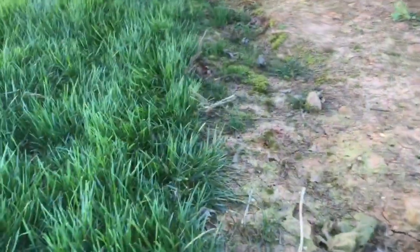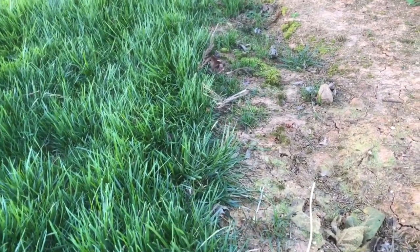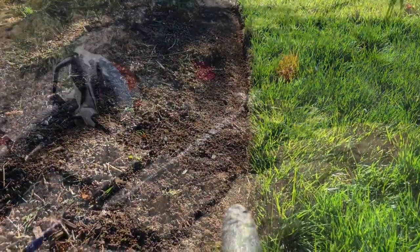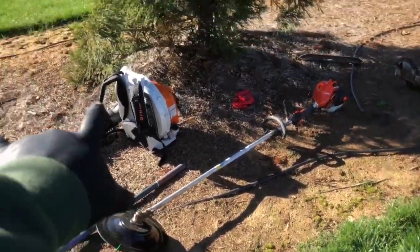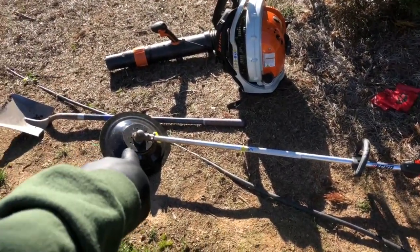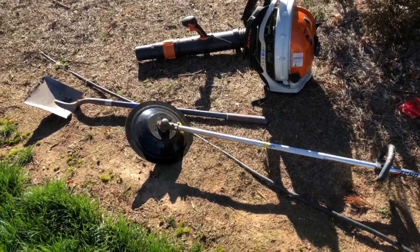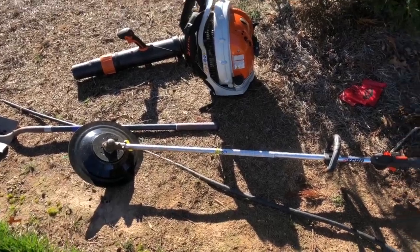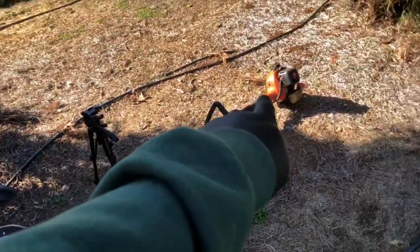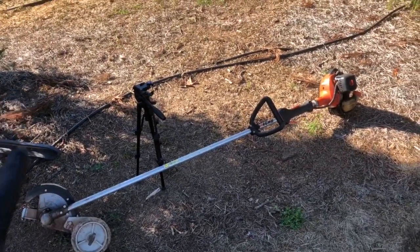Here's a good example of what I mean — you can see there's no real clear definition between these two areas, so I need to create one. I'm going to show you how I go from this to that. First thing is to get my equipment ready. I've got a blower for cleanup, my string trimmer with some type of guard thing I saw on the internet and bought, and I'm going to try it out. I also have my Echo redefiner — that's the mechanical device I'm talking about.